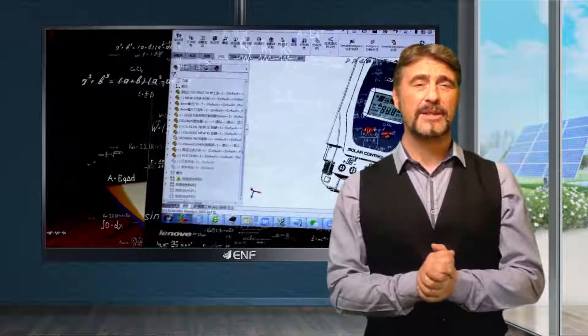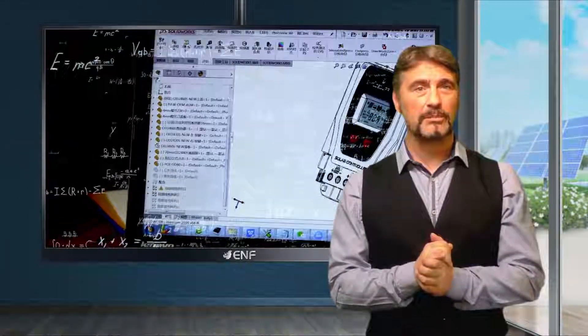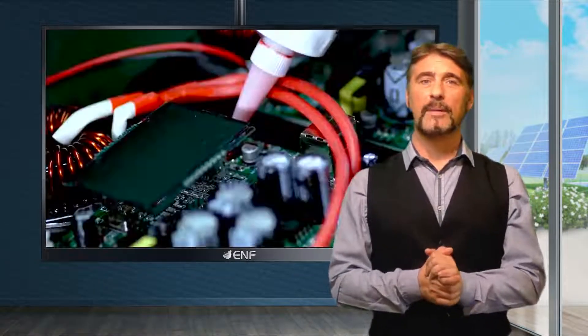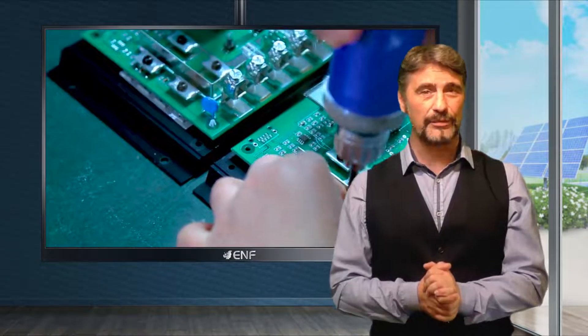The upgraded heat dissipation system employs multiple metal oxide silicon tubes evenly distributed at the back of the controller, ensuring effective management of the generated heat and protecting the product from overheat and operational failures.